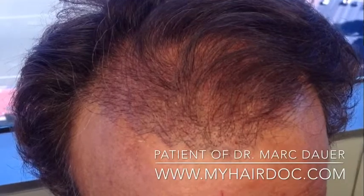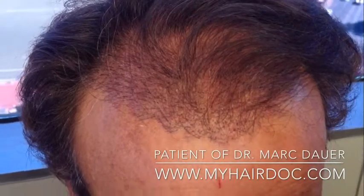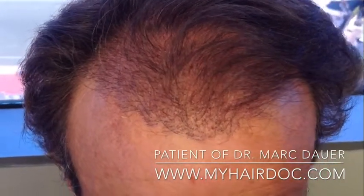We'll see about 50% of the grafts growing in about six months, and we should see full growth in about 9 to 12 months.